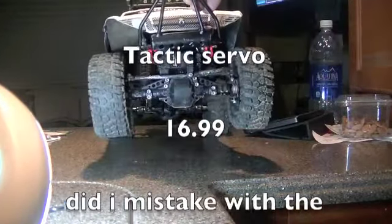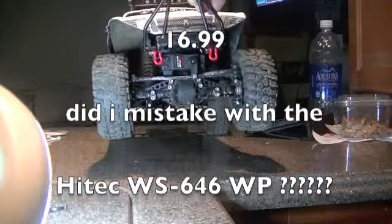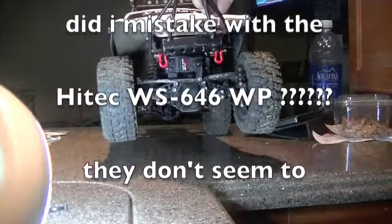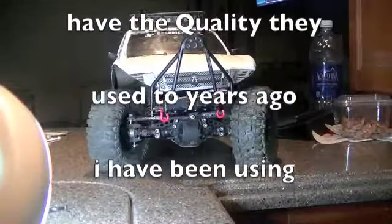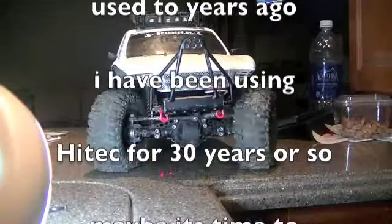As you can see, just a little cheapo TITALIC servo. $14. Goes both ways. Most excellent.